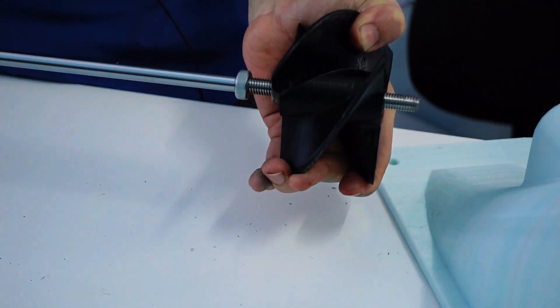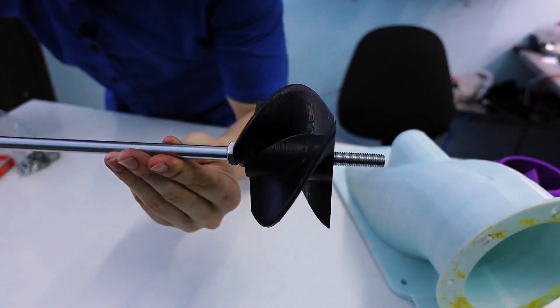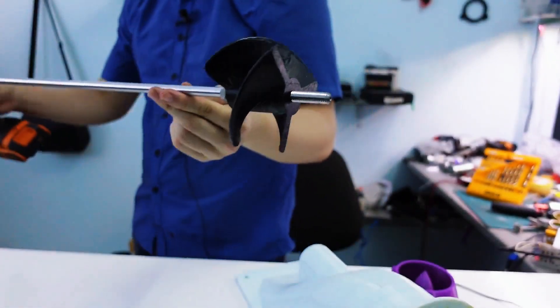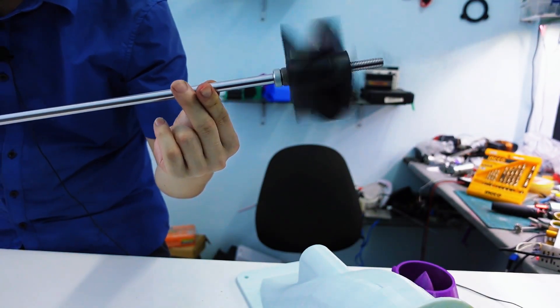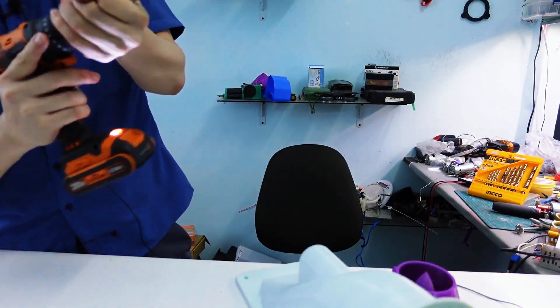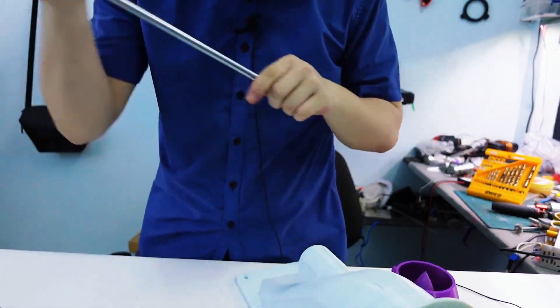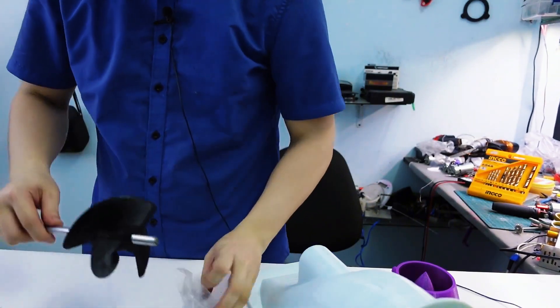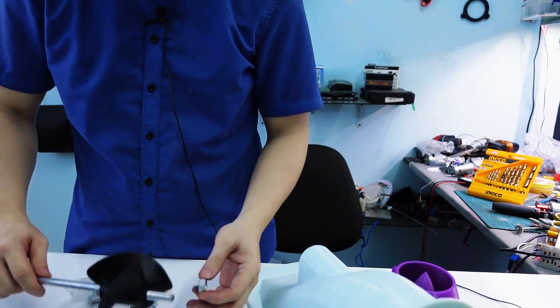I've designed the fan shaft to match the exact thread size of the rod. That means you can't just force it in or glue it — you actually need to use a drill to tap the thread directly into the fan hub itself. This allows the shaft and fan to connect with absolute precision. Once the threads are cut properly, the connection becomes super solid — no wobbling, no looseness. It's a tight mechanical fit, which is crucial when dealing with high speed rotation.